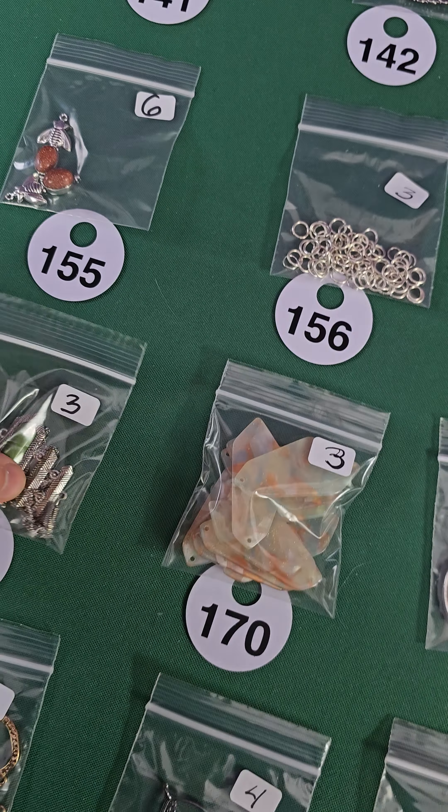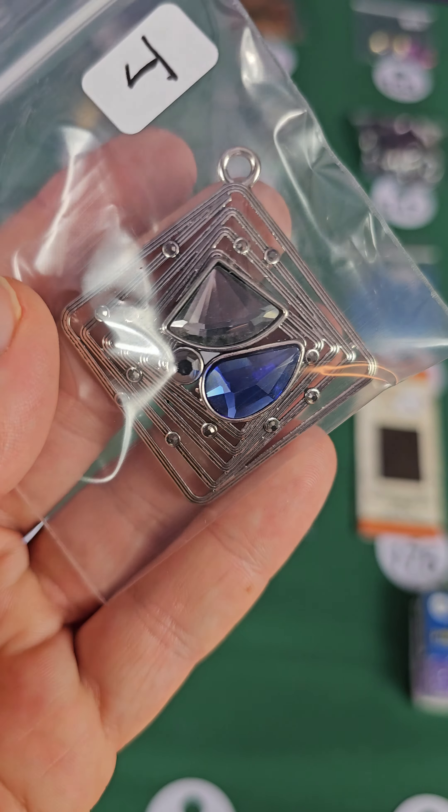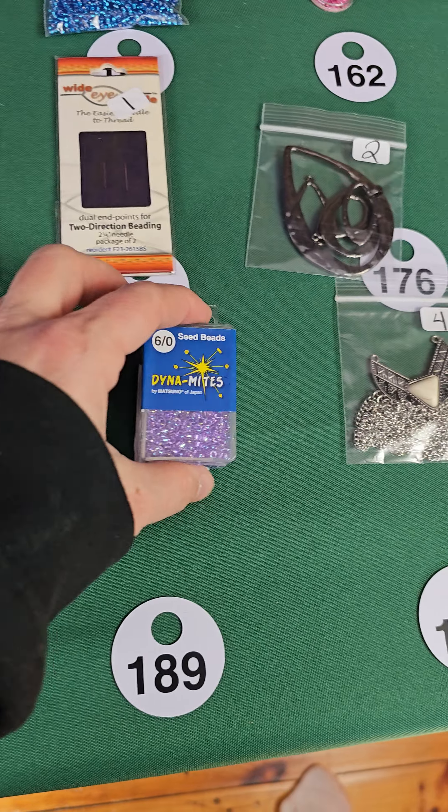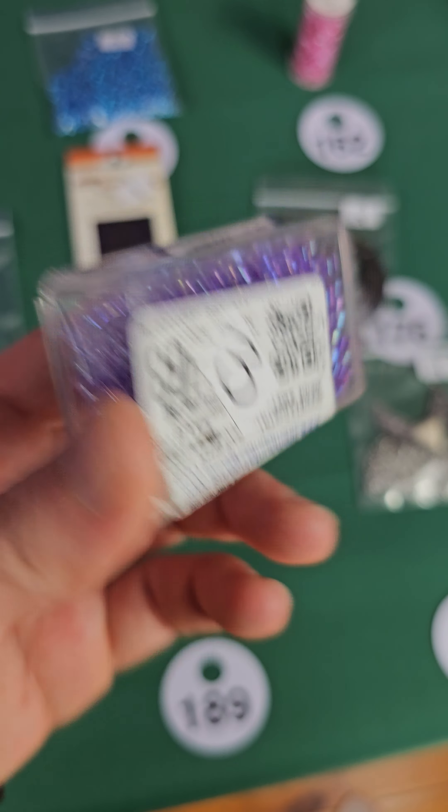Number 185, four dollars. Number 186 — this is a metal leaf pendant, one dollar. Number 187, two dollars. Number 188 — really cool, people are into geometrics, this is a cool piece — glass and metal, four bucks, it's a pendant. Number 189 — seed beads, these are glass, three bucks.